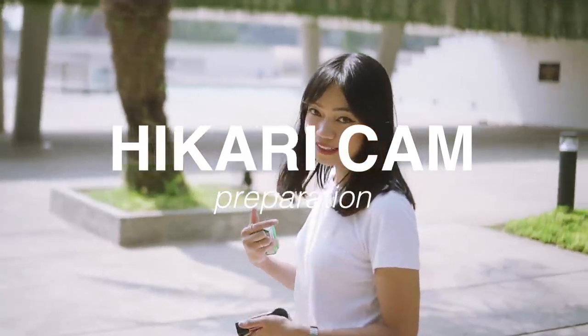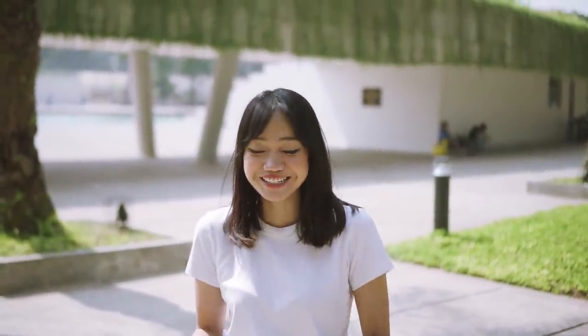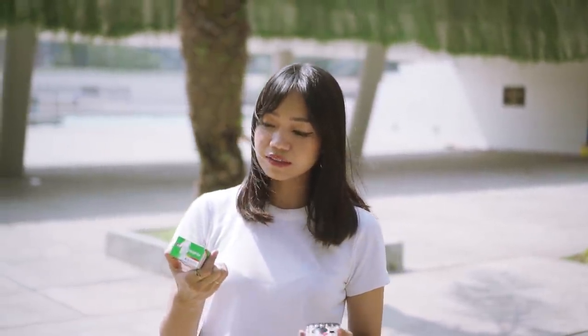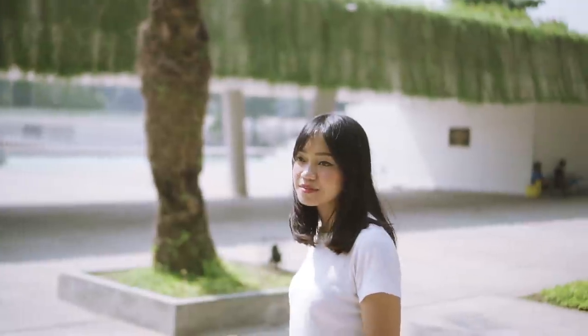Alright, so we've already prepared the Leica camera, and as for the Hikari Cam — literally no preparation, because all you need to do is just press the shutter. We've set the shutter speed and aperture the same on the Leica, and we've filled it with the same film used in the Hikari Cam, so we can get a proper comparison. Now let's find some subjects to shoot.